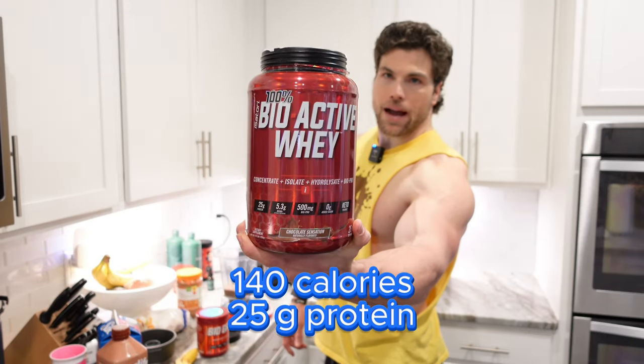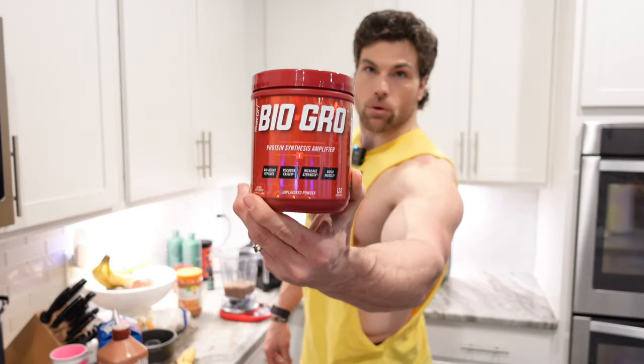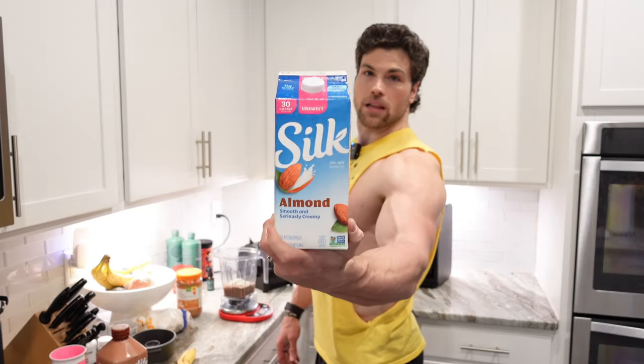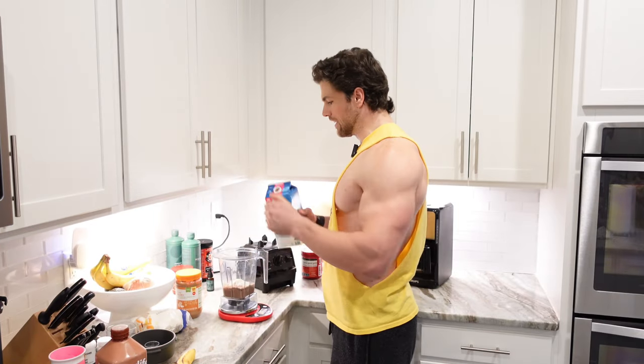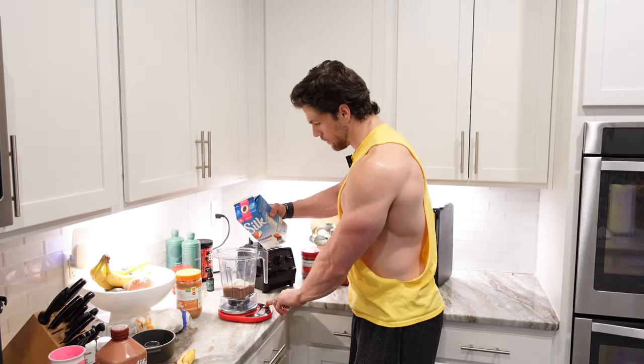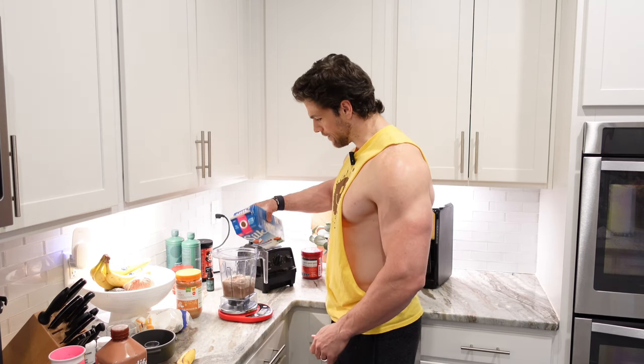Bioactive Whey by Isatori Chocolate Sensation - throw a scoop of that in here. Isatori BioGro. Then I'm going to get some really low-calorie almond milk, 30 calories for 8 ounces, because I want to feel like I'm taking in a lot of volume. Keeps me fuller longer. Get to savor the taste a little longer.